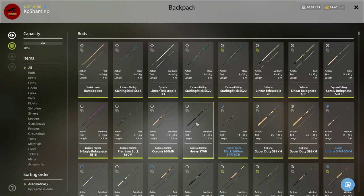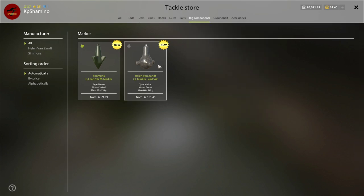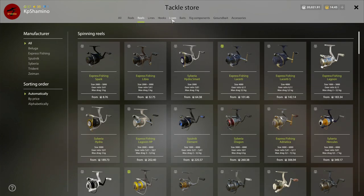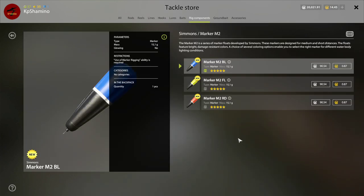Once you have the rod, you need to buy a marker too. Let's have a look where to find it — rig components, marker. Here you can see the weight marker. Be sure to get a weight that fits your marker rod. Then you also need the float — floats, marker — and here you can buy the marker float.